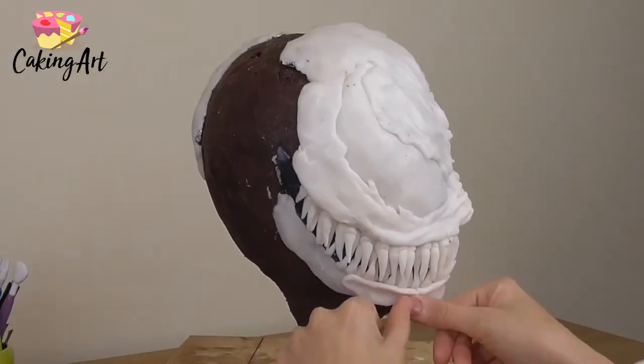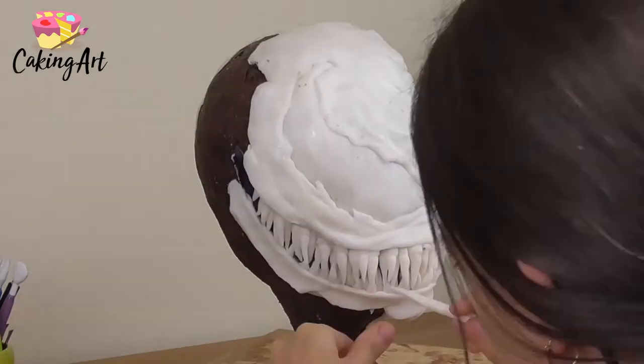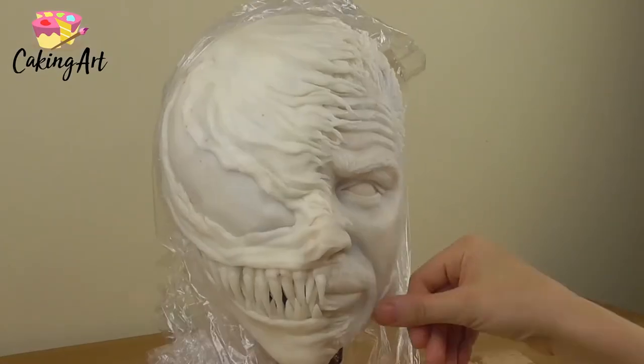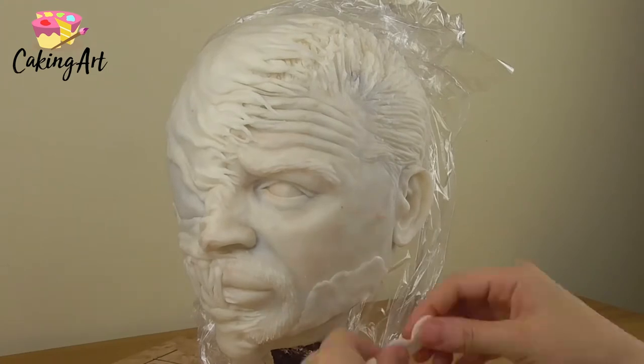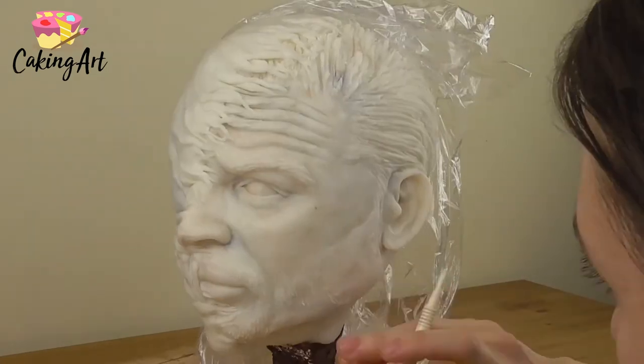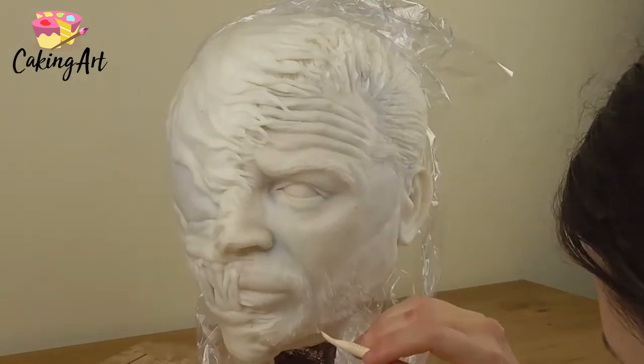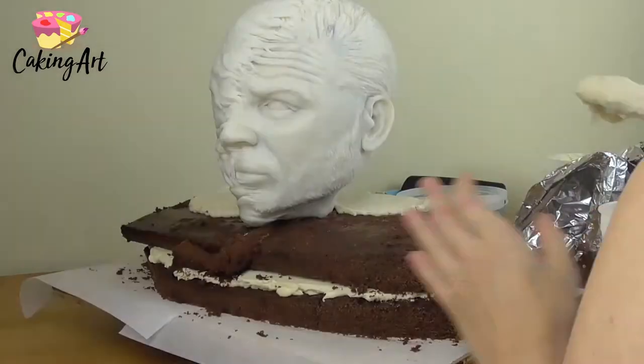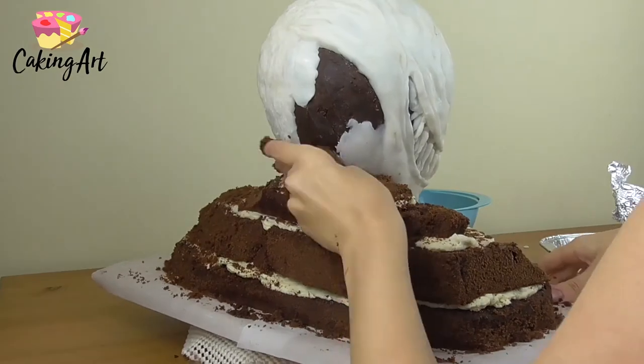Then I go in and complete the teeth on the mouth, painting behind the teeth in black so I don't have to go back in there later and add all that detail. I finish up his jaw and the side of his head, then go back to the Tom Hardy side and sculpt in some hair for his beard and mustache.